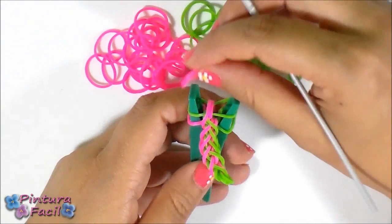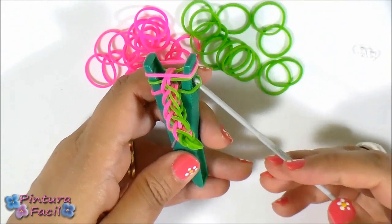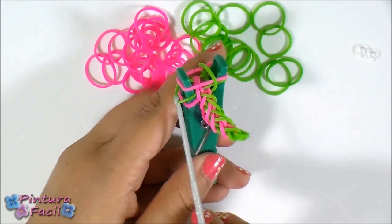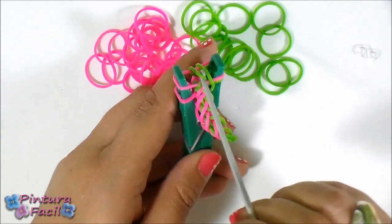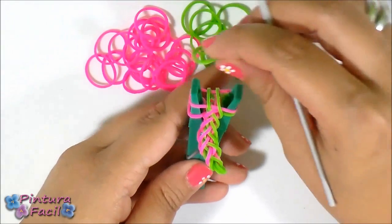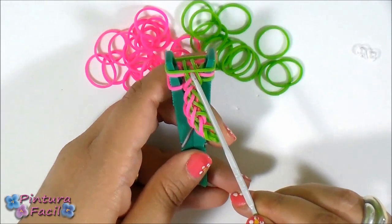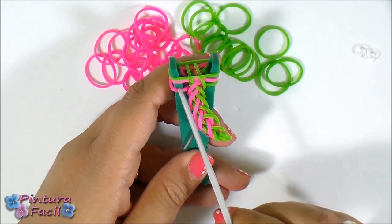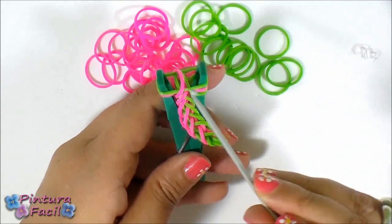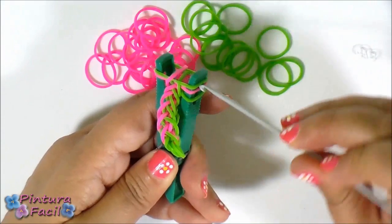Now put a pink one. Choose the side where both bands have the same color and pull the band over and release it. From this side, take the green middle one, pull it over and release it. Now you need a green band — put it on top. Then pull over the third band where you have the pink bands together. From the other side, take the middle one — which is also pink — and pull it over.